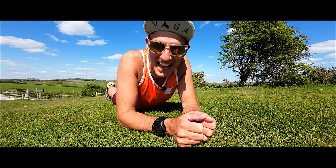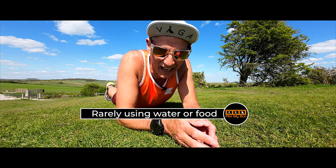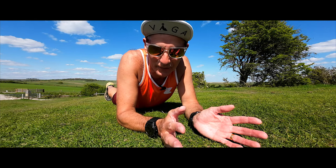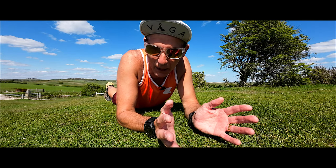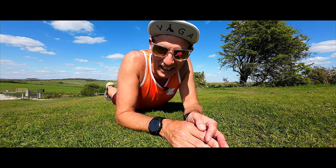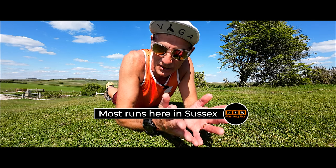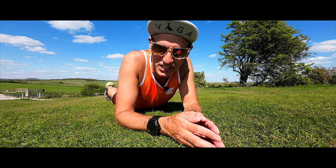Today's run we're going to cover 10 miles. I'm not taking anything with me — no water, no gels, no food. Should be fine for a couple of hours, maybe an hour and 45 minutes, given that I'm stopping quite a lot to do some filming. Most of my runs will be here in West Sussex on the South Downs Way. It's absolutely beautiful, especially on a day like this.